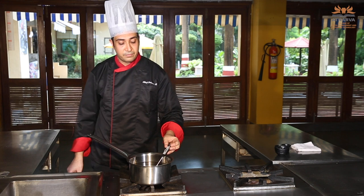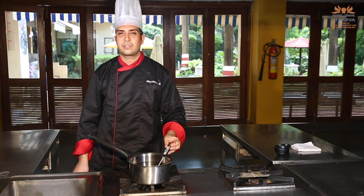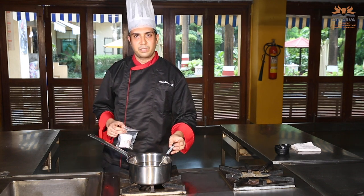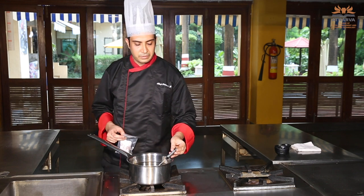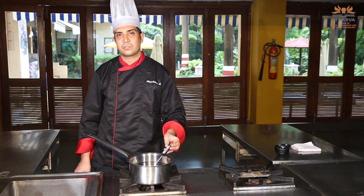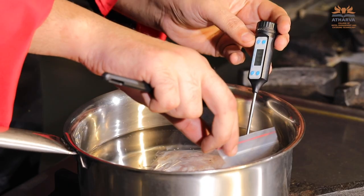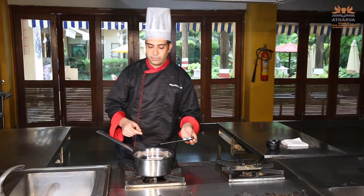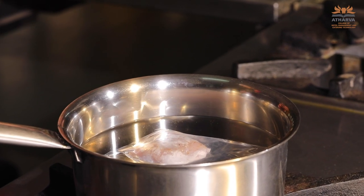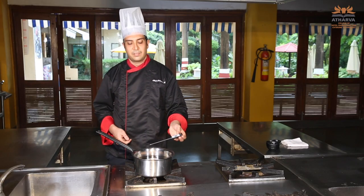Always remember if you don't have a thermometer, once your water starts simmering, turn off the flame for two to three minutes and it will reach 60 to 70 degrees. Then put your chicken in and turn on the flame again. You can actually buy a sous vide machine; however, it's a little expensive, so you can use a thermometer. The only difference is that the temperature will be a little volatile with this method — with a machine, the temperature stays very constant. The temperature is 63, so I'm putting my chicken inside. If your bag is not vacuumed properly, your ingredients will float on top, so try and put some weight on it like a spoon or ladle.